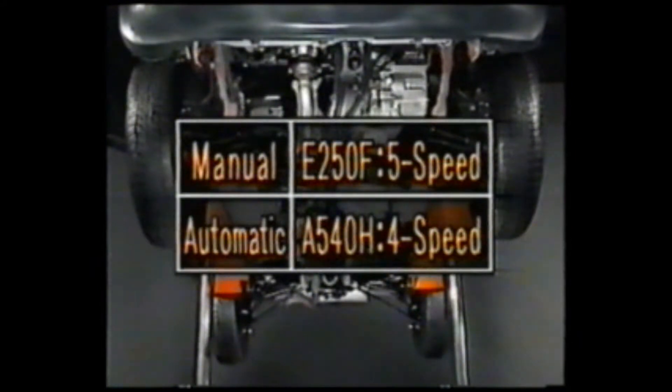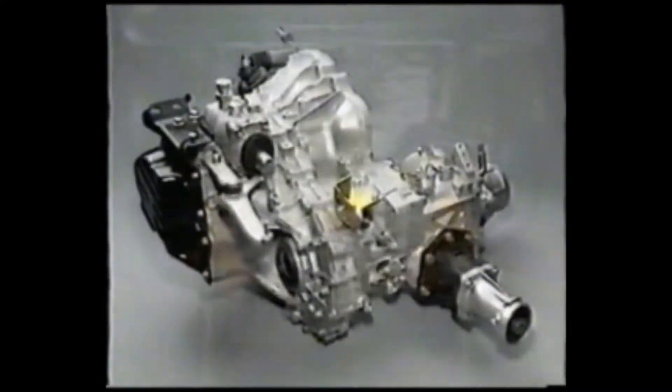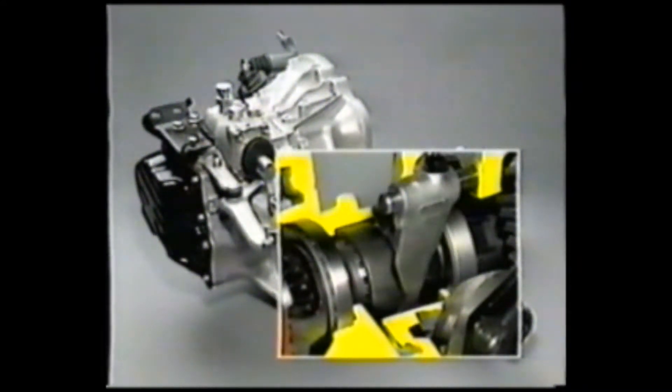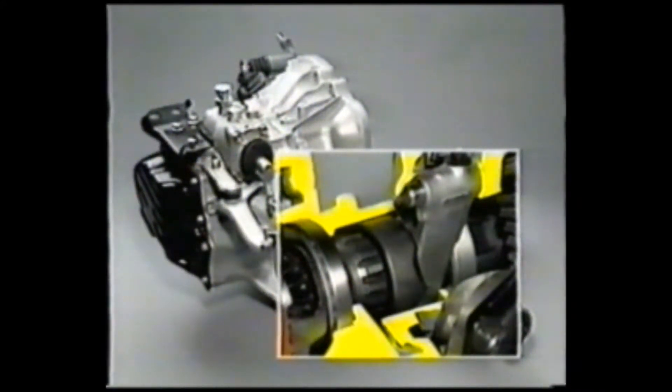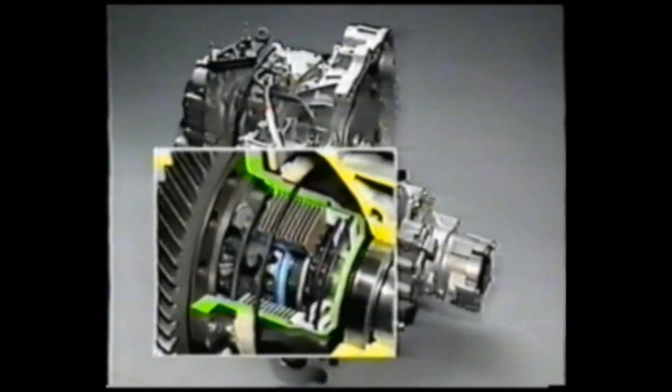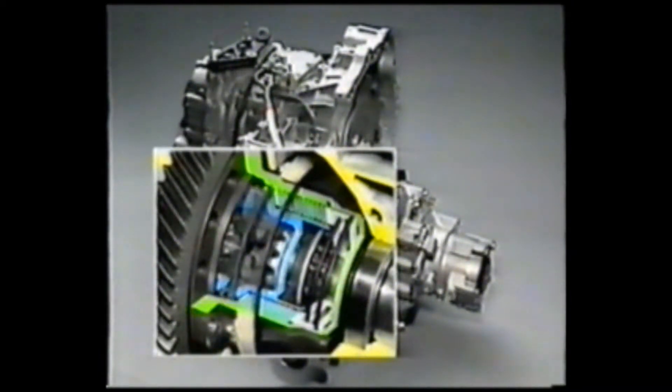Two types of transaxle have been developed to make full-time four-wheel drive available for the RAV4. The center differential of the manual transaxle uses a manually operated mechanical differential lock system. The automatic transaxle uses an electronically controlled hydraulic multi-plate clutch to control and limit the center differential effect. The rear limited slip differential is a torque sensing type, the same as used on the Supra and Celica, designed to improve driving performance on low-friction road surfaces.